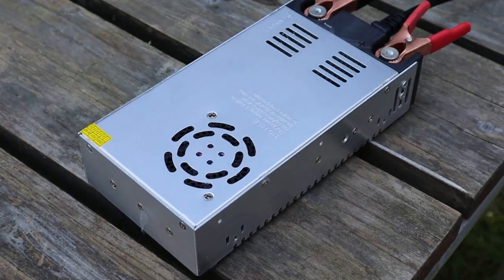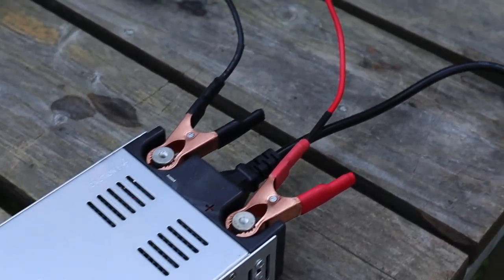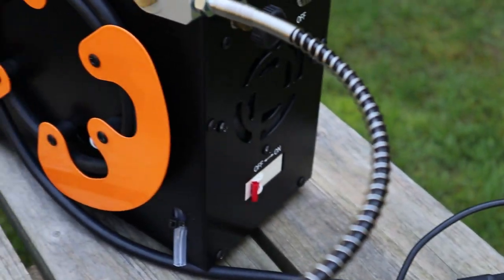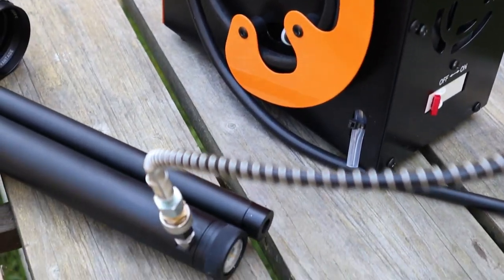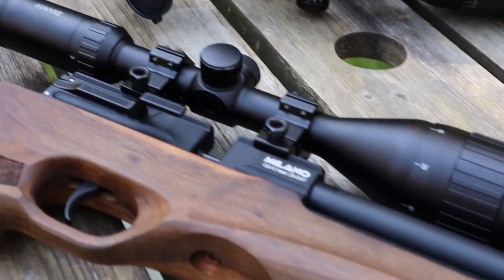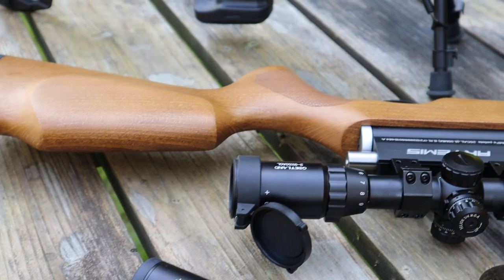This compressor has a maximum working pressure of 4500 psi, making it suitable for all but the most extreme air gun needs. It features an automatic shutoff system to prevent overfilling, a built-in moisture filter, and an external power supply.